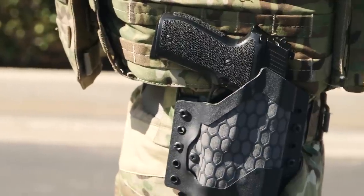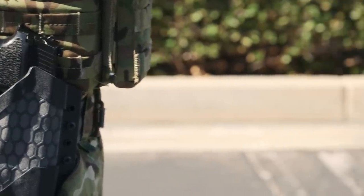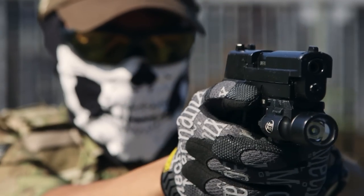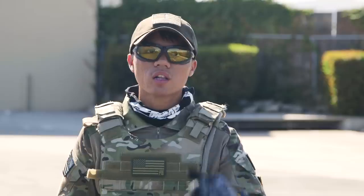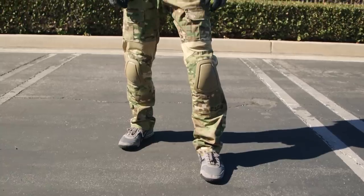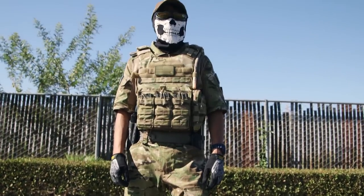On my belt I have mounted my sidearm and two extra magazines. My sidearm consists of a KJW P226 mounted with a Surefire X300. On my left side I have two extra P226 magazines for those very close situations. Both my sidearm and pistol magazines are held in place by a custom Kydex holster designed by Redland Progear.